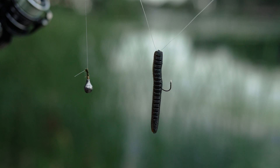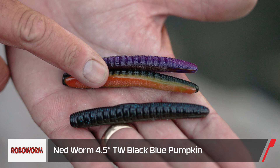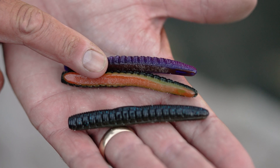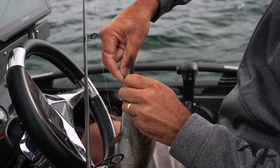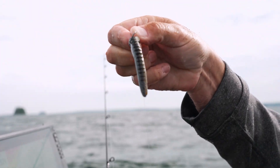Both of our baits are Tackle Warehouse exclusive Robo Ned colors. I had the black/blue green pumpkin, and Corey was experimenting with yellow perch and purple brown hologram. These are exclusively available at Tackle Warehouse along with the black and blue. The reason I went with black and blue is it was overcast in the morning and I needed something dark — that's where I felt like they'd bite best.